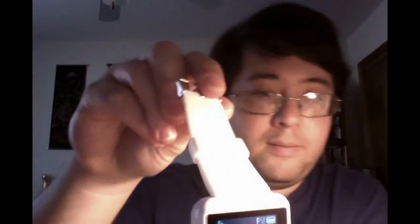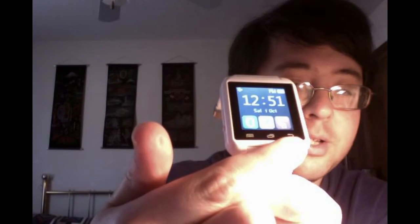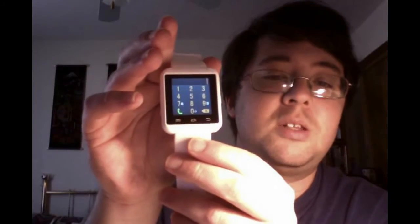One more thing: it has three buttons below the touch screen. Let me show it here — actually, I'm going to take it off. This button right here is the back button, this button is the menu, and this button — I haven't figured out what it is. Oh, so this button actually gets you straight to the dialer if you need to dial.